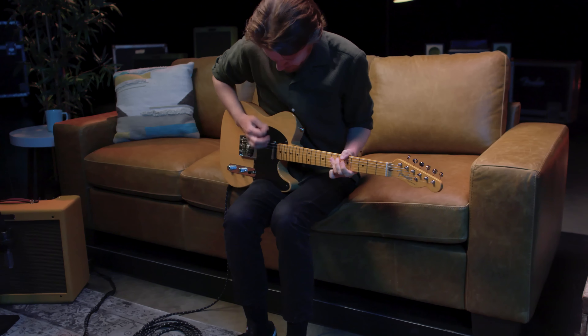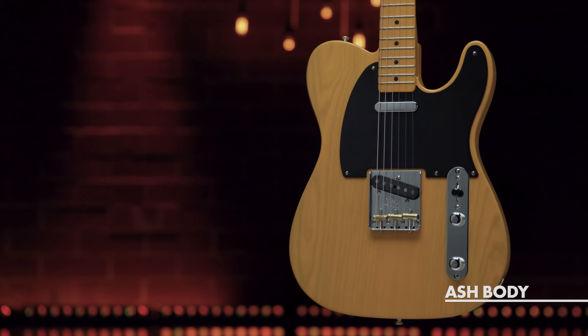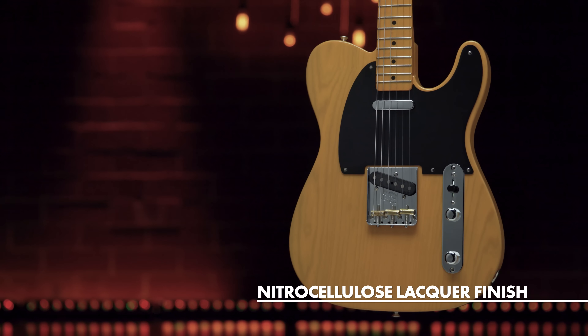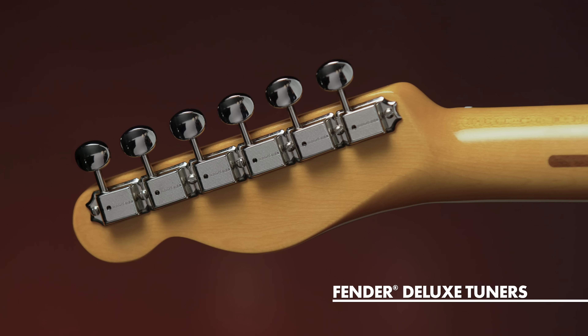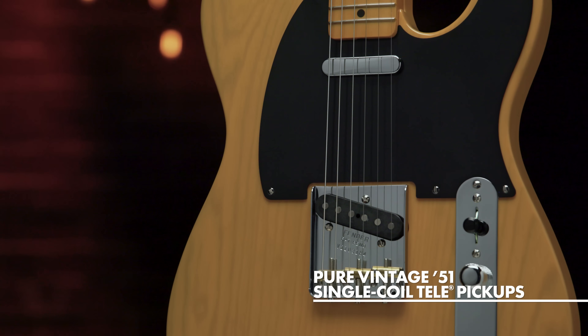The American Vintage II 1951 Telecaster features an ash body finished in nitrocellulose lacquer butterscotch blonde to capture the tone and look of the original. The triple brass saddle bridge, single-line Fender Deluxe tuners, and Pure Vintage '51 Telecaster pickups deliver classic twang in authentic Fender style.